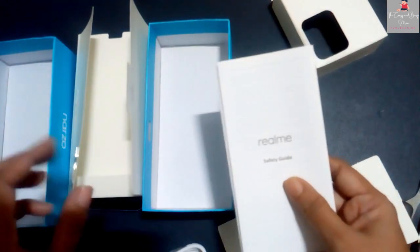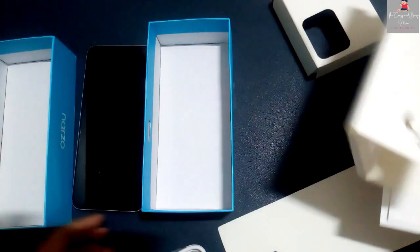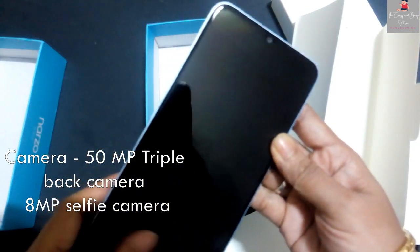The most interesting thing you will get in this box is the smartphone. Look-wise it's pretty beautiful. With this camera, you get a 50 megapixel camera, and a 5000 mAh battery.